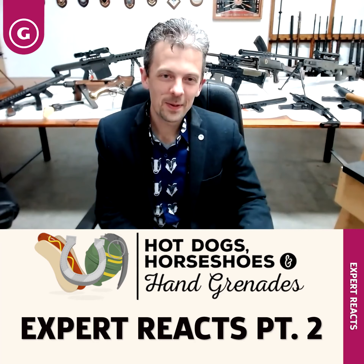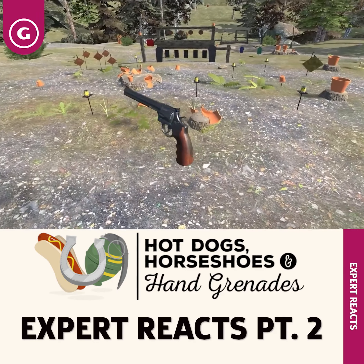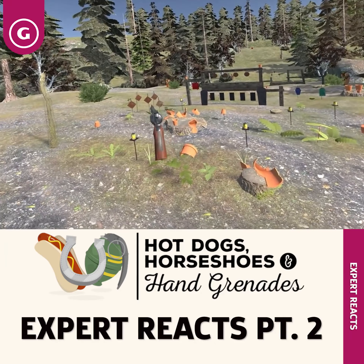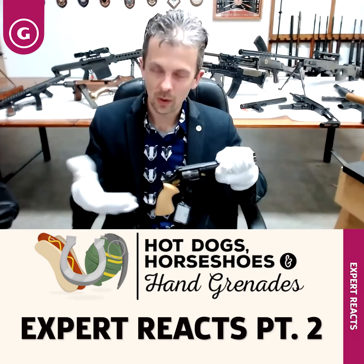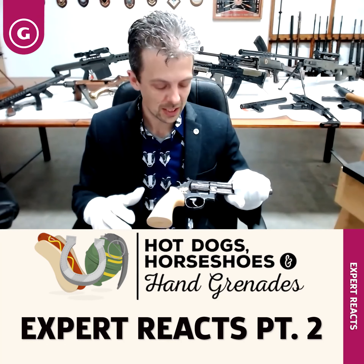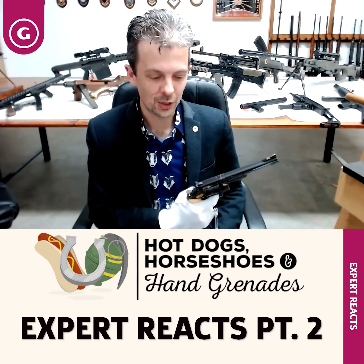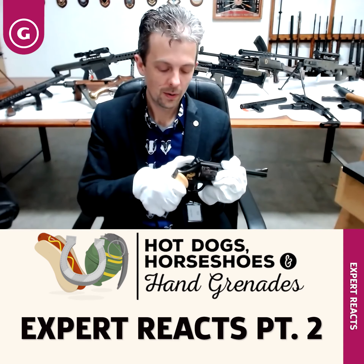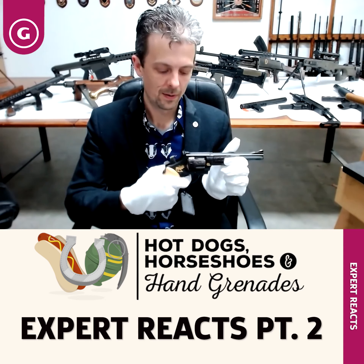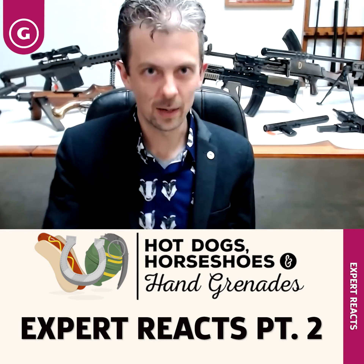We've got a Smith & Wesson — I think it's a Model 686. Just like the single action, we see a really good depiction of how double action works. Double action is what this is. You can either fire it with the action of pulling through on the trigger, or by cocking the hammer and firing it, which is more accurate with less disturbance of aim. That's double action.